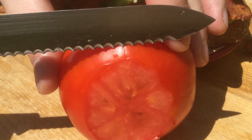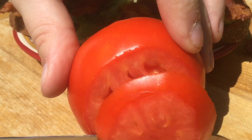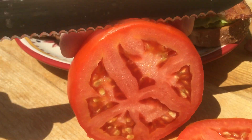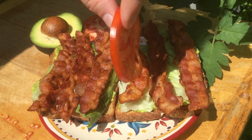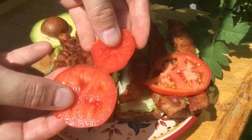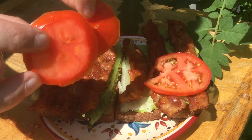Look at that beautiful color in there. That is so gorgeous. My favorite slices are these ones down here without any seeds — these are just so beautiful.